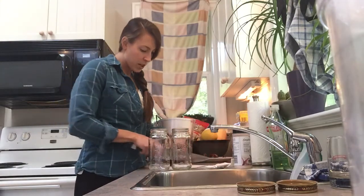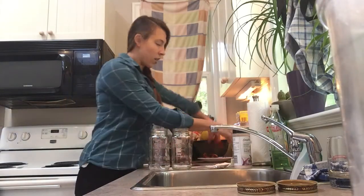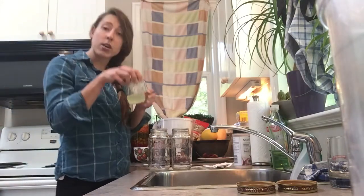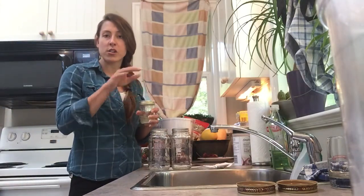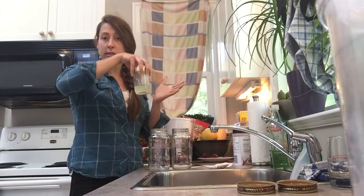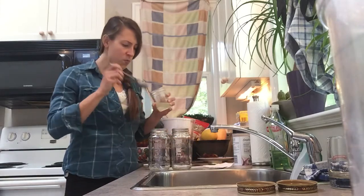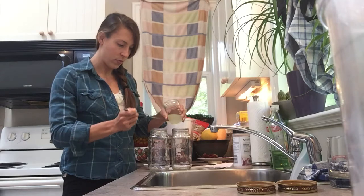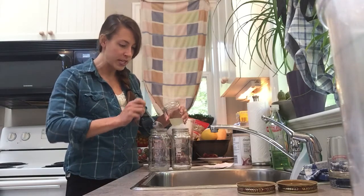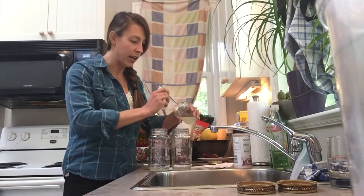I'm going to start by taking some whey. How I made this whey is I just strained Greek yogurt overnight — I put some cheesecloth over a strainer and let it sit a bit, the curds separate from the whey, and this is the whey. I'm going to take two tablespoons and put it in each jar. This is the culture. When you're fermenting things you're preserving it by adding in a culture, and this is the culture you're adding in.